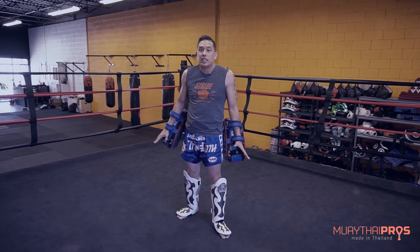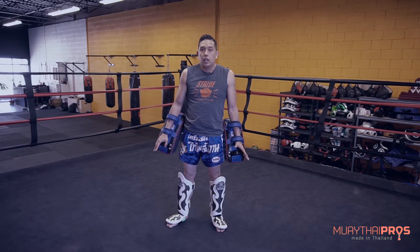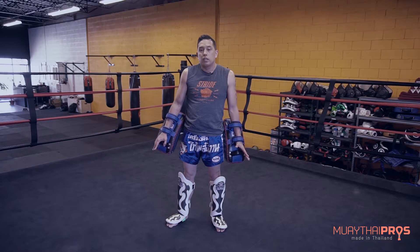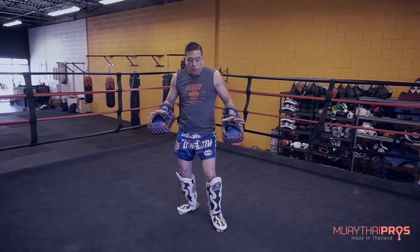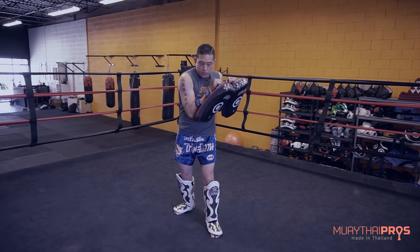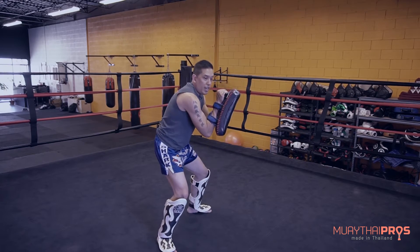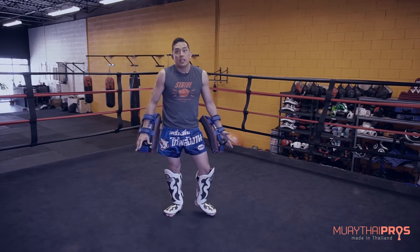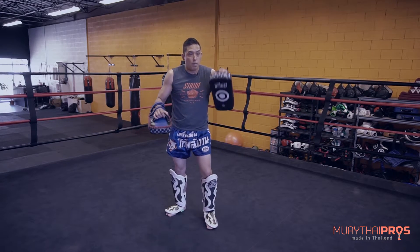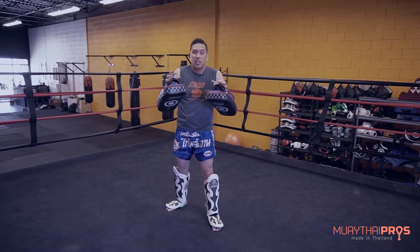One of the biggest mistakes that I see is people switching the way they hold pads in order to what they think gives their training partner the best kick. Normally, the way I would hold a roundhouse kick, I would stand like this because that's how I would absorb a kick. But some people will switch the whole stance and they will never learn how to counter anything after blocking a kick.